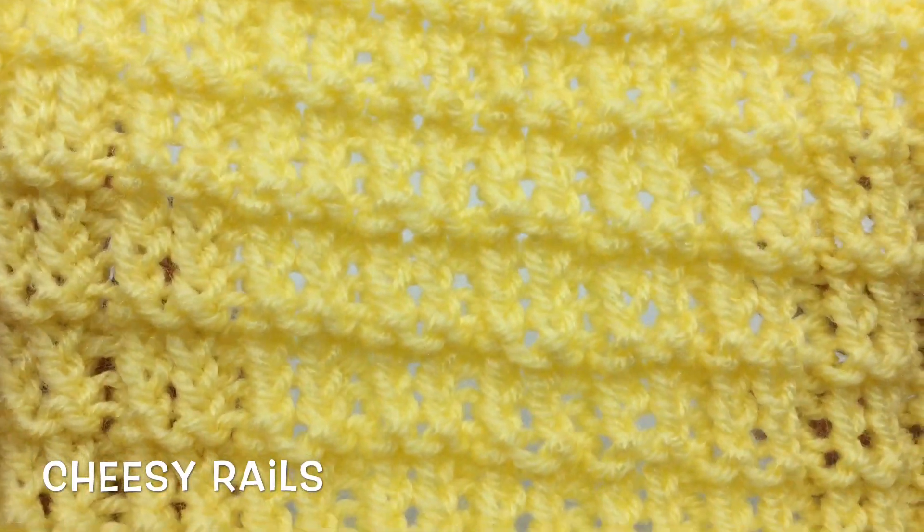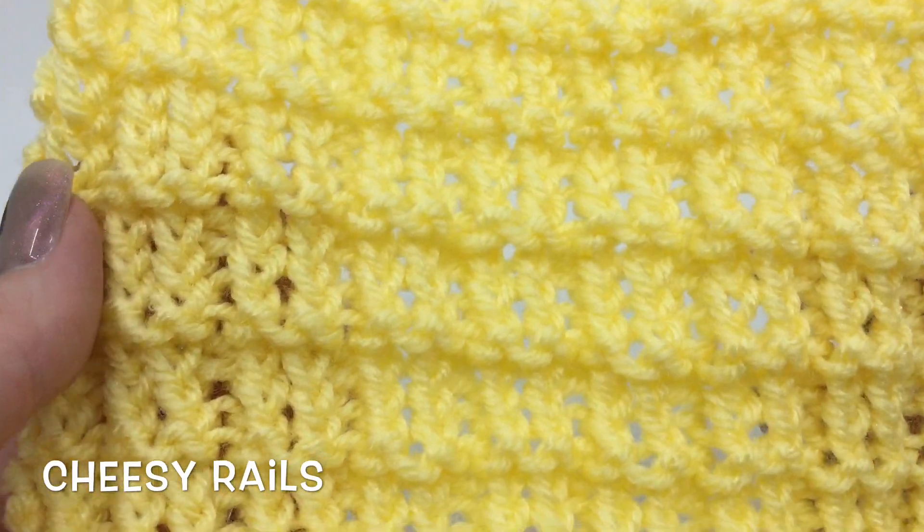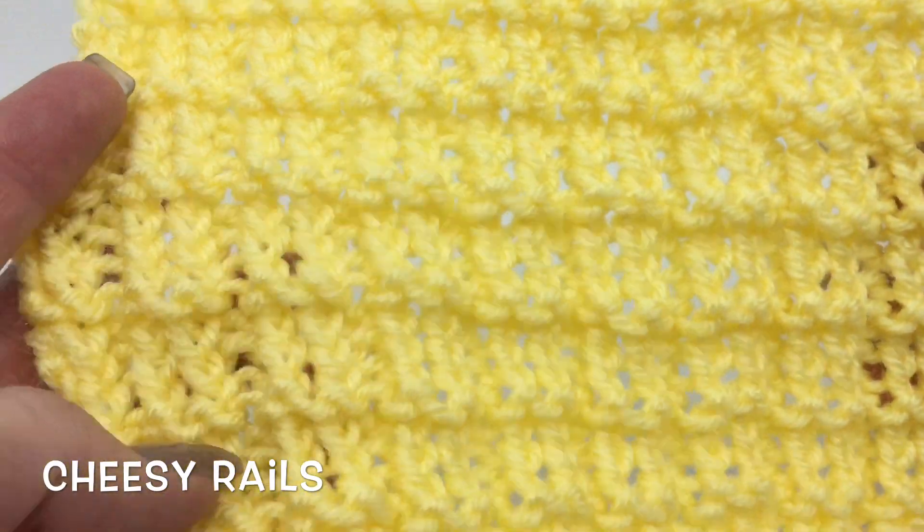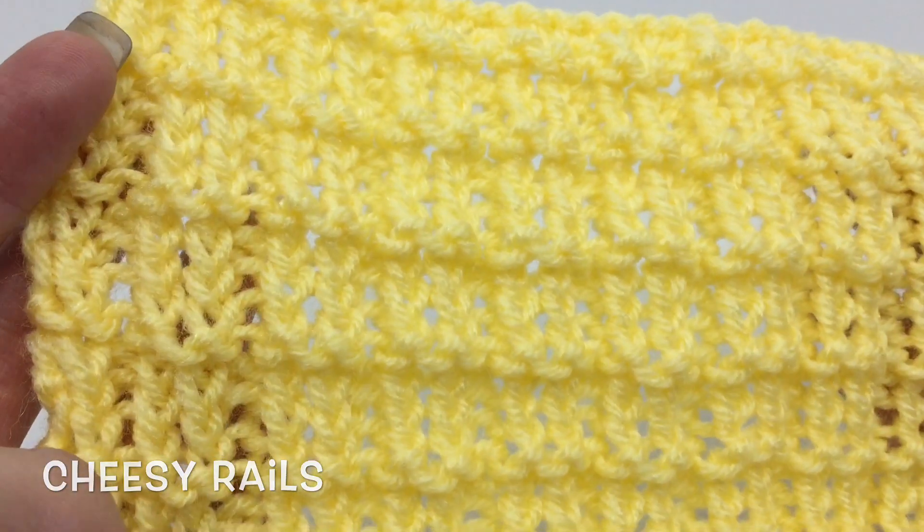Hey everyone, it's Deja with KnitAndCrochetEverAfter.com. Today we're doing the Cheesy Rails stitch pattern. The pattern's below. I'll talk more about the sample after we've done the stitches, but let's get started.